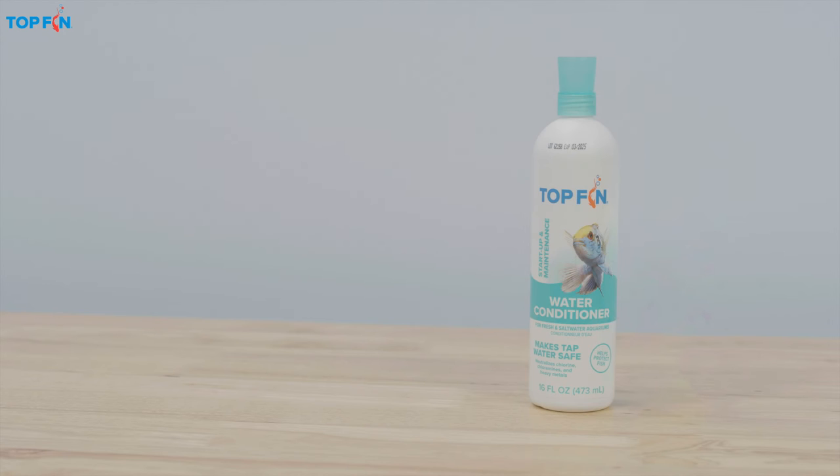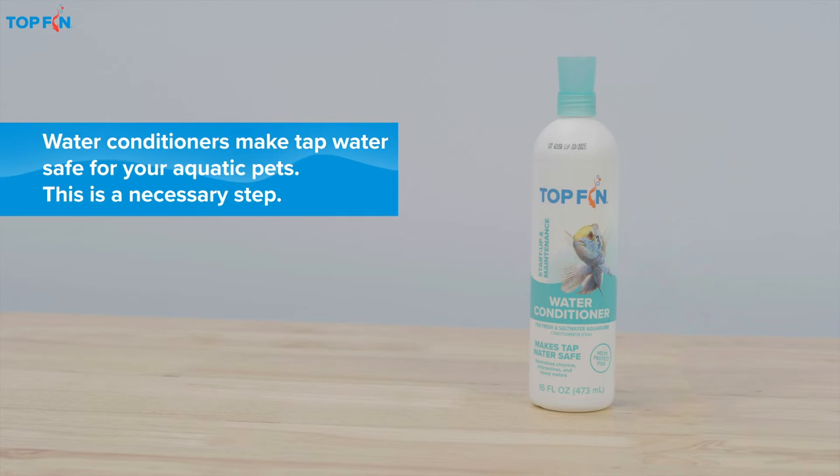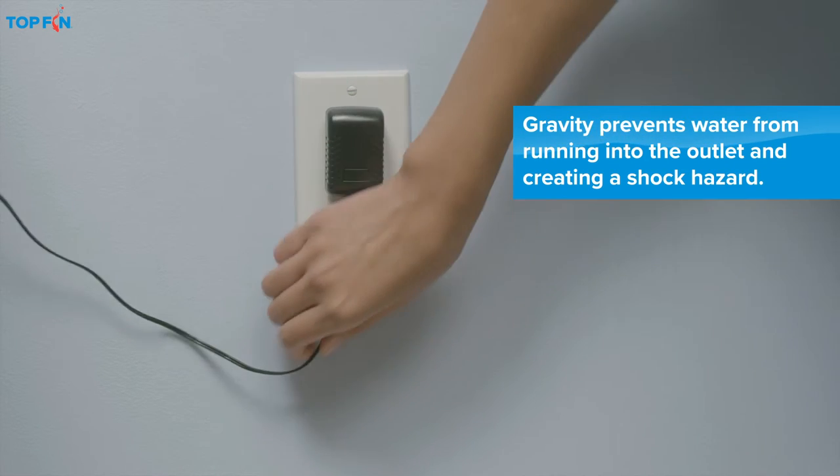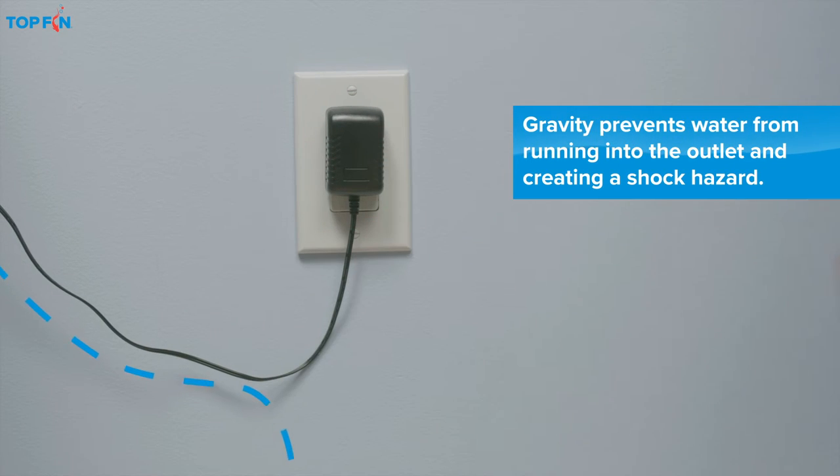At this stage, you'll also want to add Top Fin aquarium water conditioner. Then plug in the power cords, leaving enough slack to create a drip loop for each cord to avoid a shock hazard.